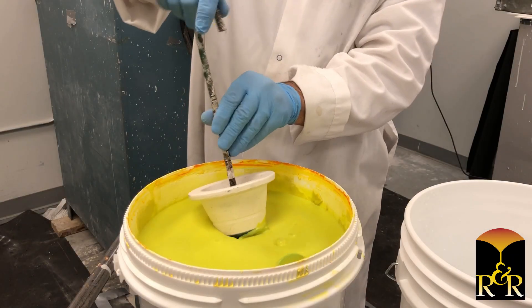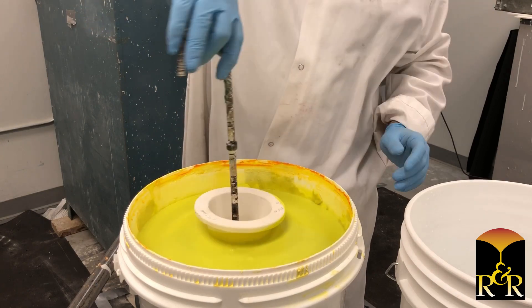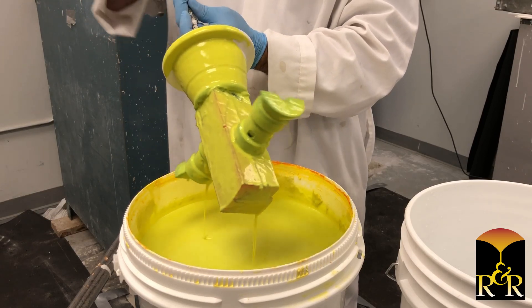Immerse the clean pattern in the Suspenda slurry material. Be sure to completely cover the entire pattern in slurry and rotate several times while still immersed. Remove the pattern from the slurry and drain until a uniform coat is formed with minimal dripping.